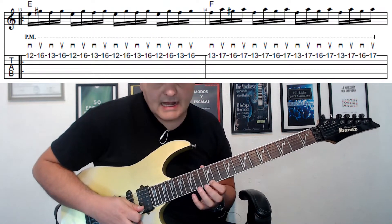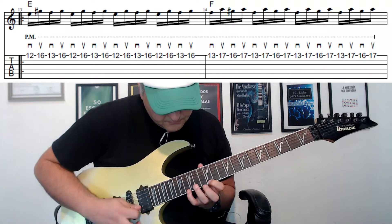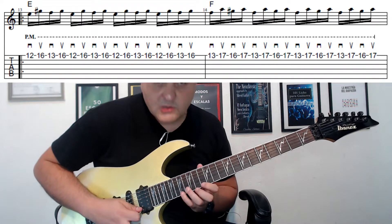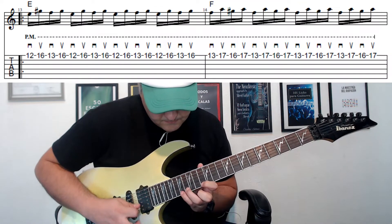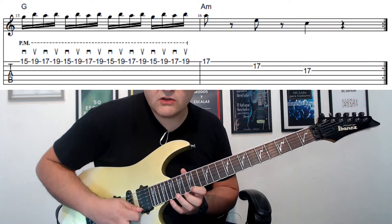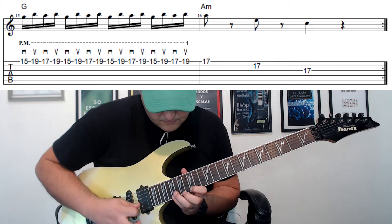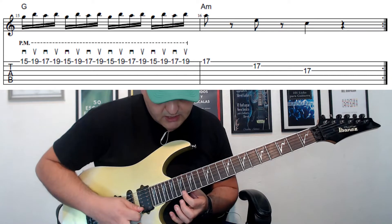En la parte siguiente voy a hacer este motivo un poco neoclásico en la escala de La menor armónica. Luego comienzo desde la nota Fa, luego desde la nota Sol, y finalizo con este arpegio en tres cuerdas de La menor.